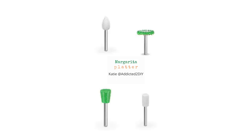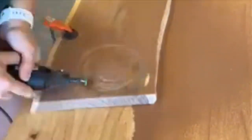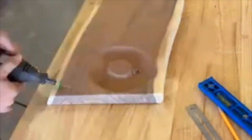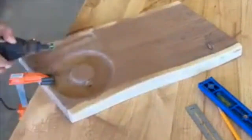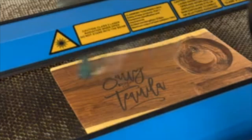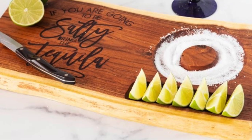Next is Katie with Addicted to DIY. Katie is no stranger to making or DIY, but this was her first go-round at power carving. She chose to make a margarita platter from some local felled mesquite wood. She hollowed out a spot for the salt and a spot for the limes, then took the platter to her laser where she engraved 'if you're going to be salty, bring the tequila.' I'm definitely craving a margarita now! You can find more of Katie's builds on her Instagram at addicted_2_DIY.